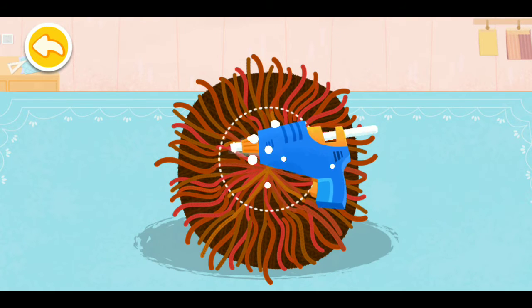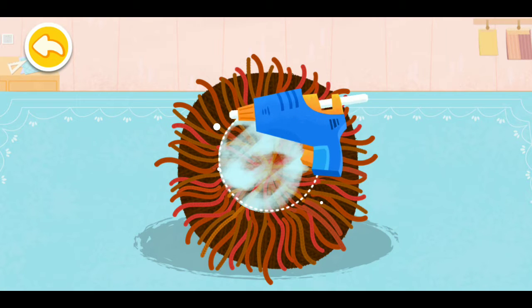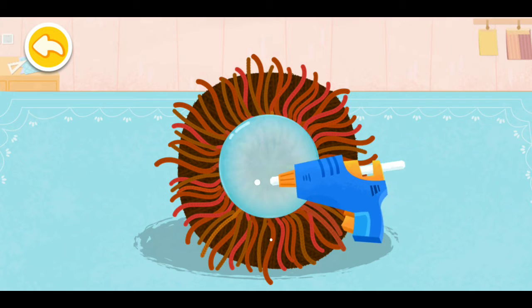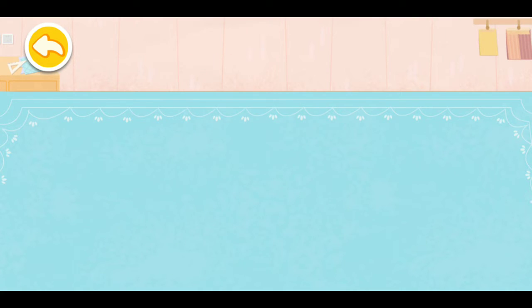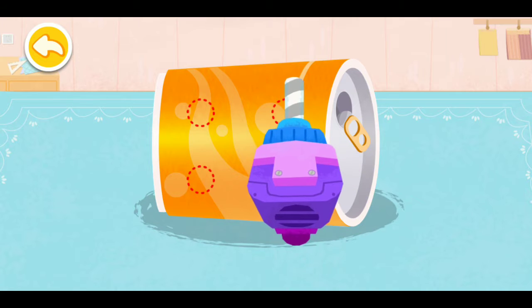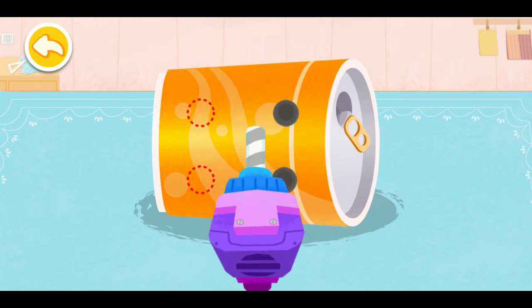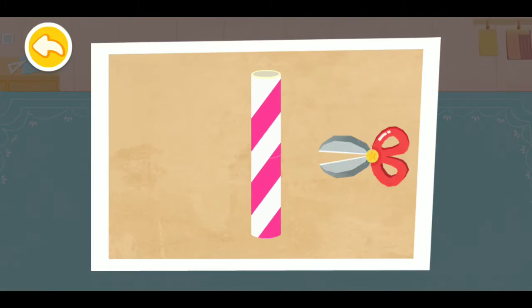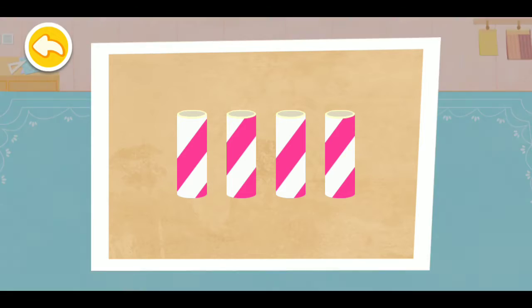Apply the glue. Drill four holes in the can. Cut the straw to make the lion's legs. This is a treat.